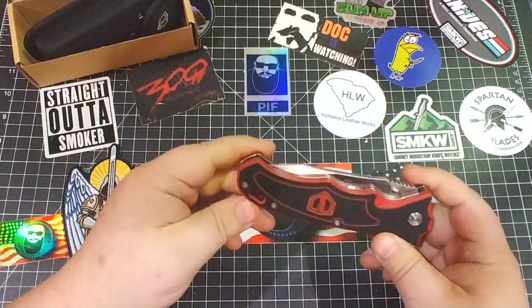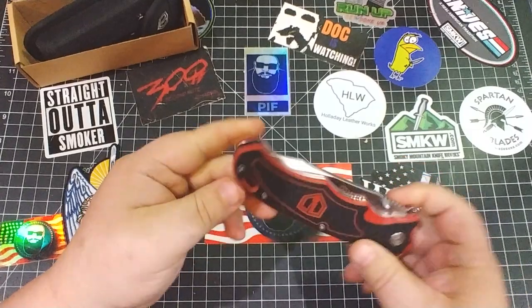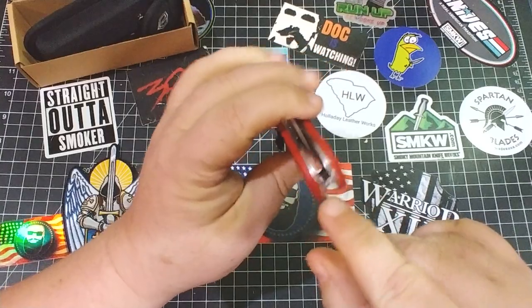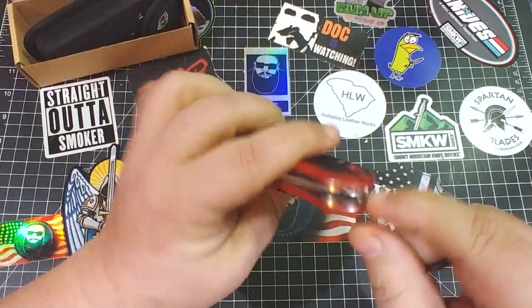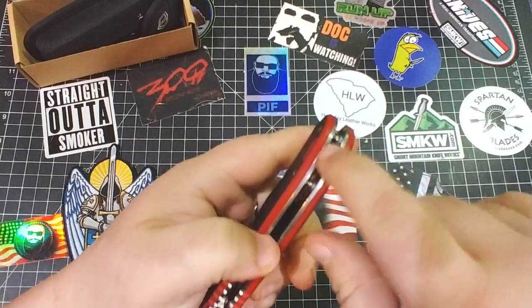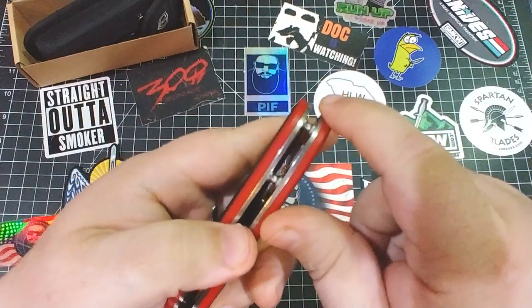I don't use the clip a lot — I just throw this in my pocket. There's a generous lanyard hole, and you could probably run your lanyard through there instead. There's a little barrel backstop feature on there.